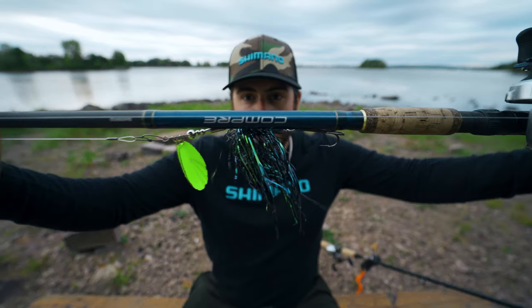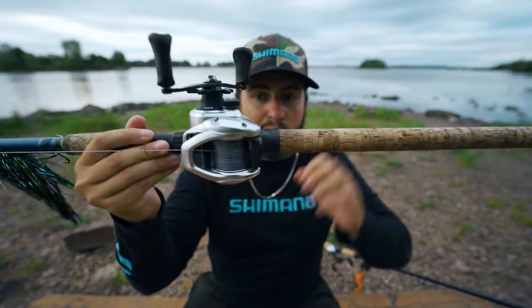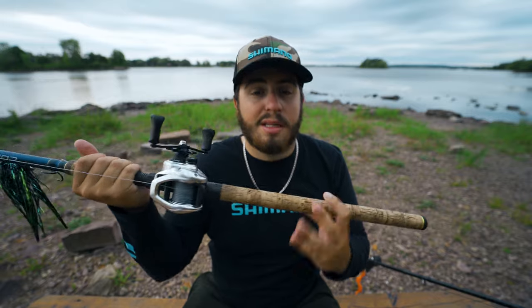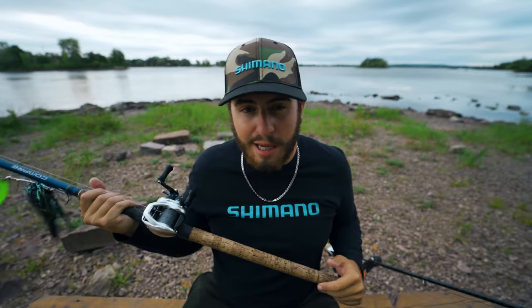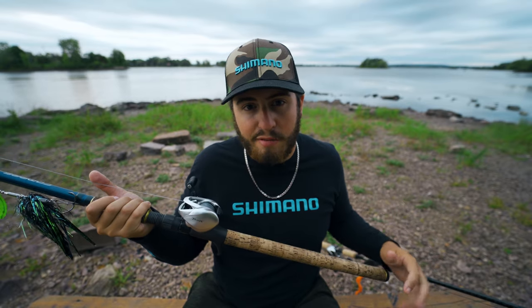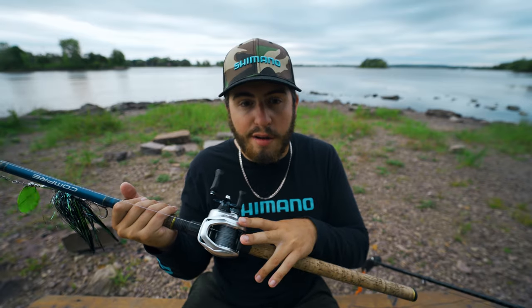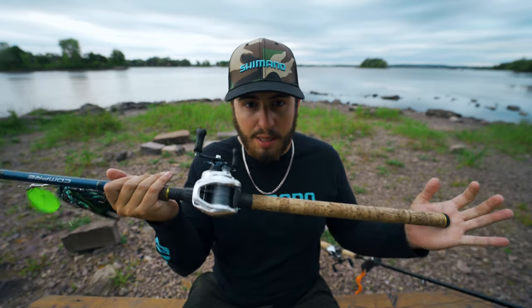My first setup is my less expensive, all-around setup — I use it for top waters, bucktails, glide baits, pretty much everything. That rod is the Shimano Compree: eight-foot-six extra heavy, rated between 6 and 12 ounces. I've got it paired with a Shimano Tranqs 400 — regular gear; it also comes in the HG version with a power handle, which I'm looking to get. If you want a more budget setup to get into muskie fishing, check out the Compree. You could also pair it with a Curado or Cardiff 400 size for a very good entry-level muskie setup.